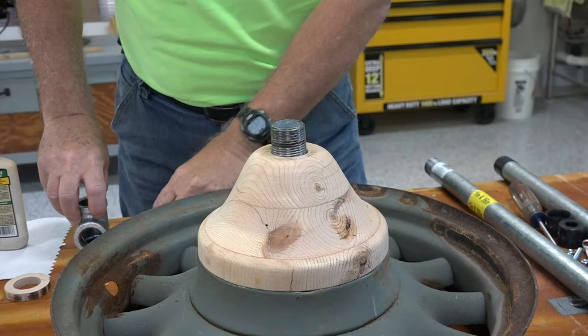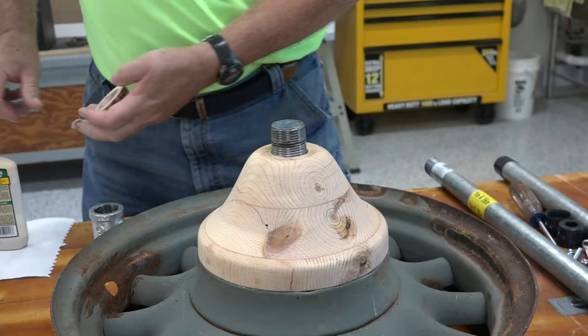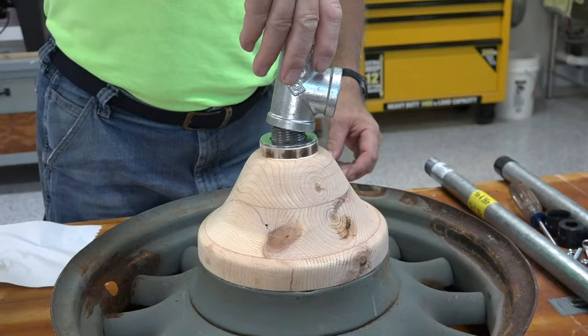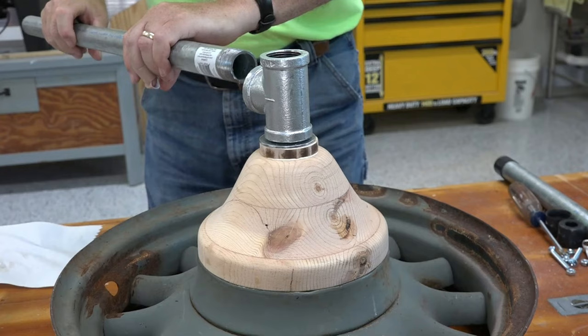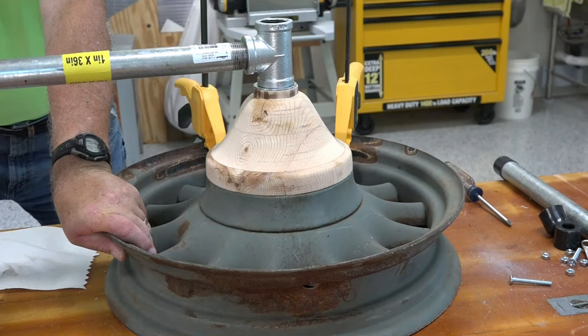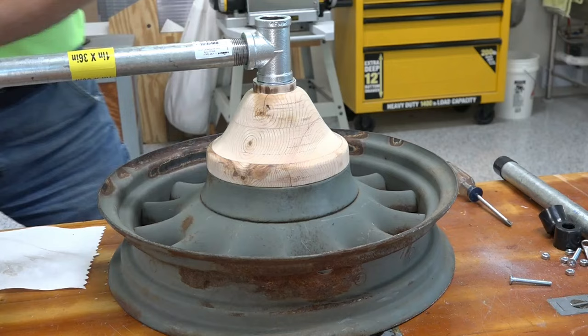Next, putting this together. I made a little spacer — going on here with a washer, and the nipple threads on. But first I want to put a little glue on this. And this goes on. Tighten it on with a pipe. Now that's pulling up from down below and pushing down from the top, so that should make it nice and solid.